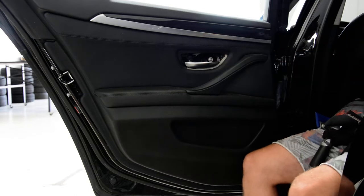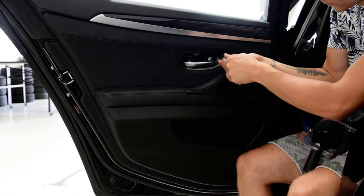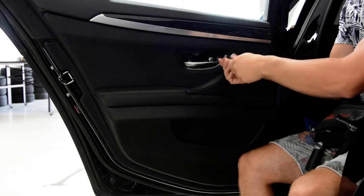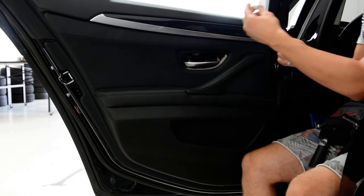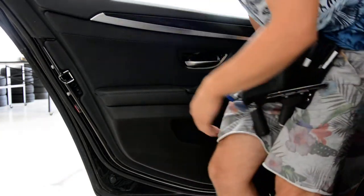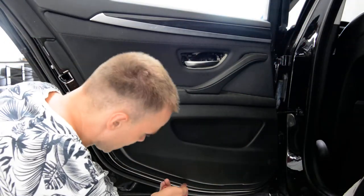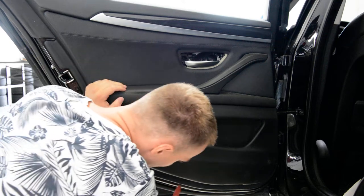Under this is a screw Torx T30. Now you will have clips all along the door panel. With a plastic removal tool, pop one clip and after that put your finger under the door panel and pull.